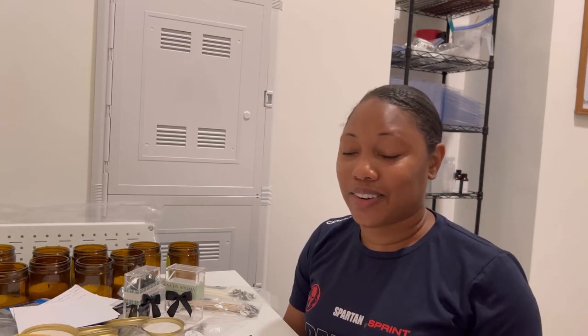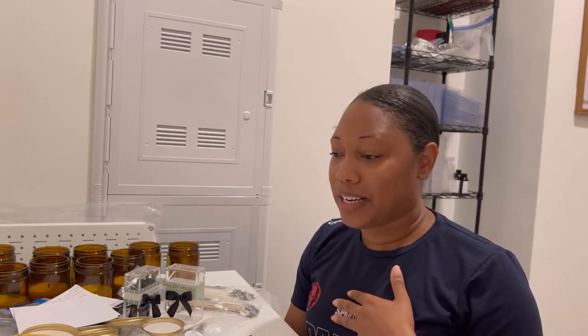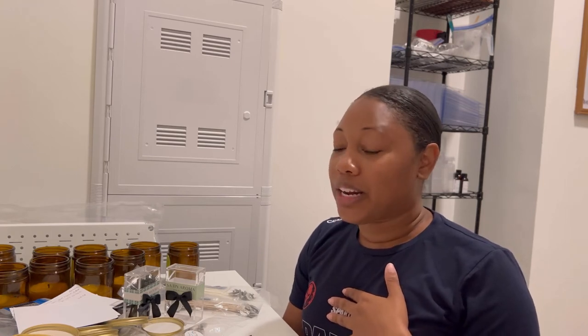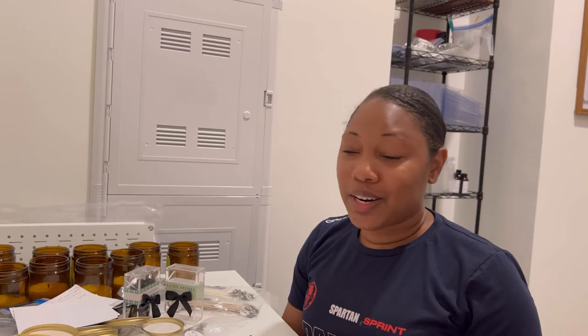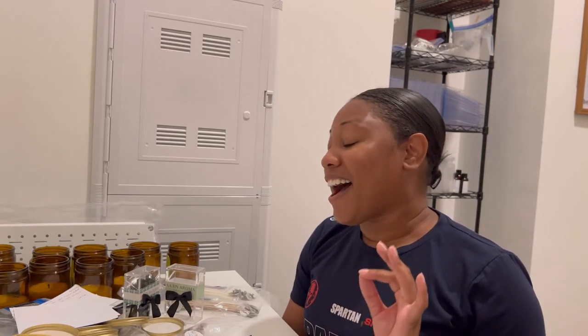Why is candle testing so difficult? I think most of the people that watch my videos are candle makers, or you make wax melts, or you're into arts and crafts. My experience with candle testing so far has been a long process. Maybe some people get it right on their first candle, but that has not been my story. I have been testing for months now and I'm still working on my candles.